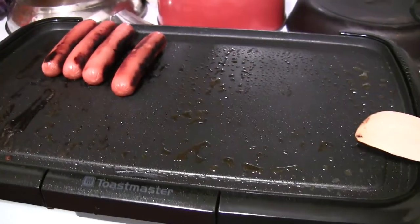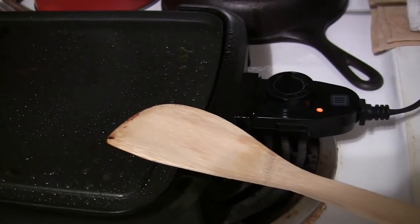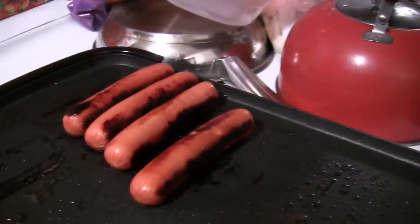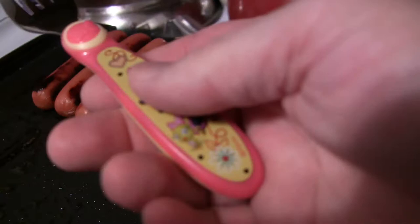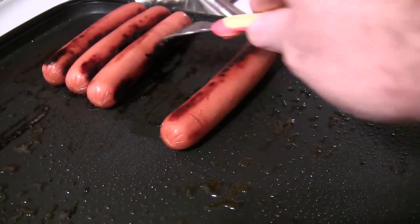On my electric griddle, my electric grill, using my wooden spatula, I have cooked some nice hot dogs. I like mine a little bit on the burned side — that's why you will see a little black in them. And I use this little baby fork for my three-year-old daughter's. I can turn them and rotate them real easy with this one.